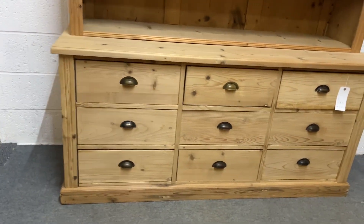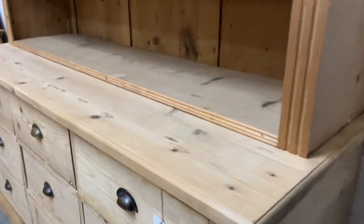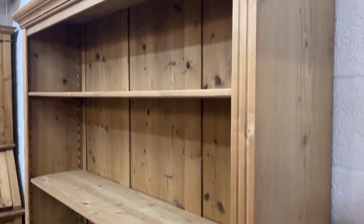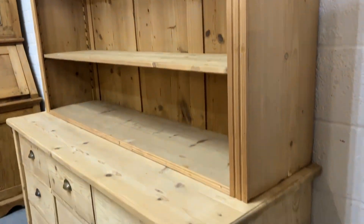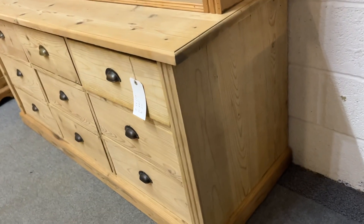Everything in the base has a little tarnished brass cup handle. The top does separate from the base for delivery — that's just a shadow in our lighting which I haven't sorted out yet.